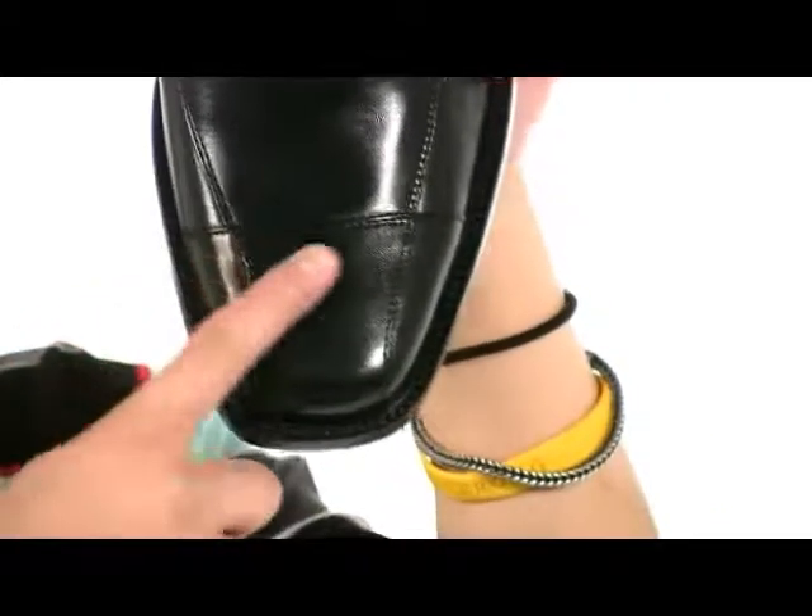When you take a closer look, you'll notice a nice stylish cap toe. So with the Dobson Cap Lace-Up, you'll have sneaker comfort with dress shoe appeal. Check it out — it's from Johnston & Murphy.